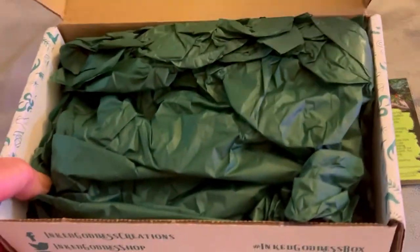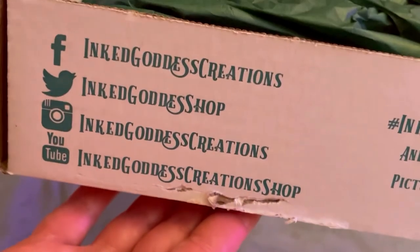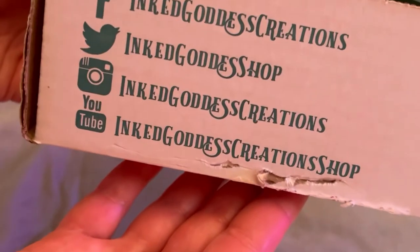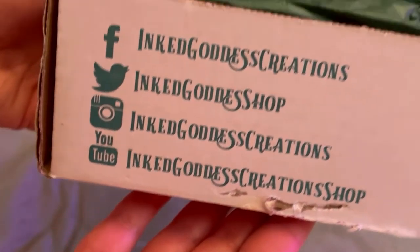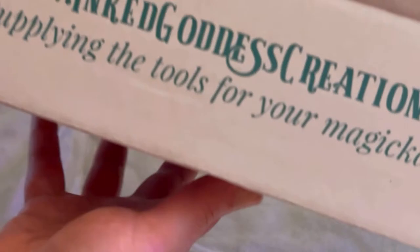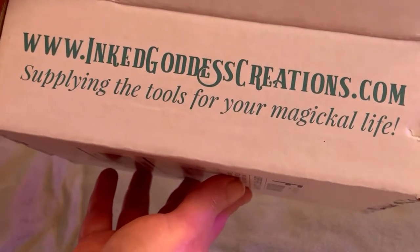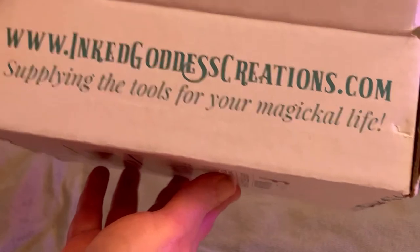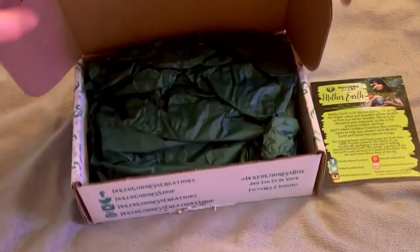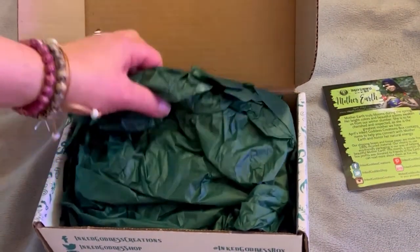So we have some pretty green paper here. And this is how you can connect with them if you want — they have a YouTube channel, Facebook, and their website. I'm going to put that in the description as well. And of course, we have this beautiful, beautiful dark green paper.